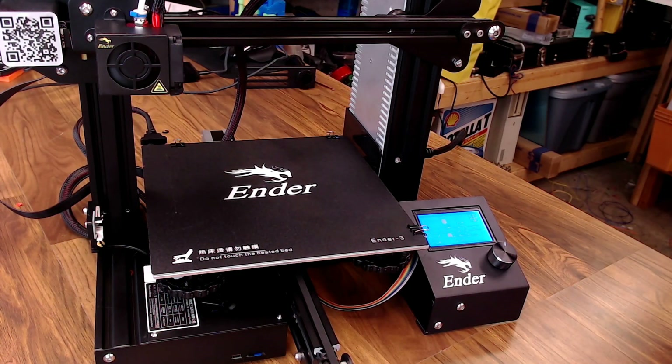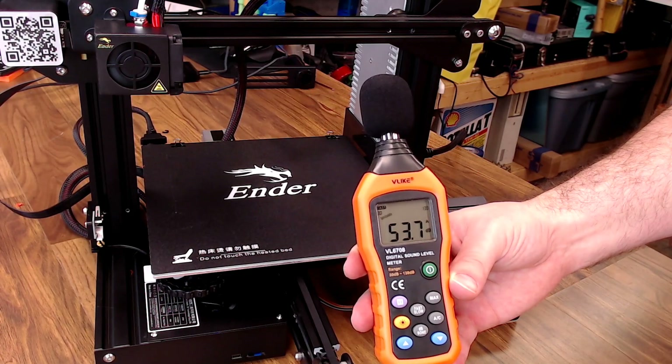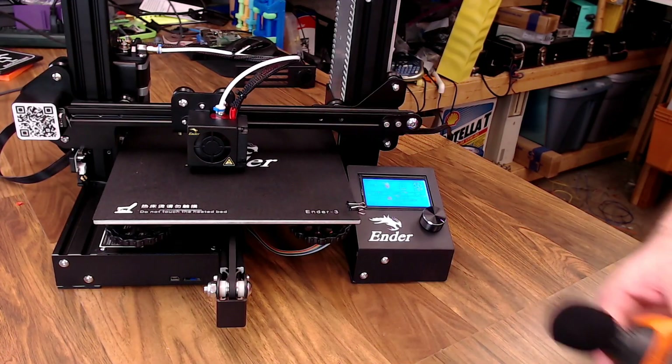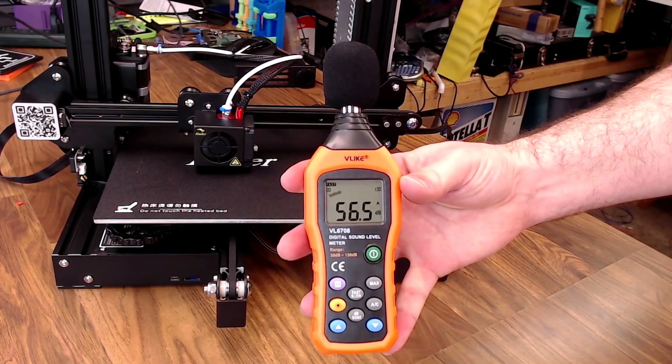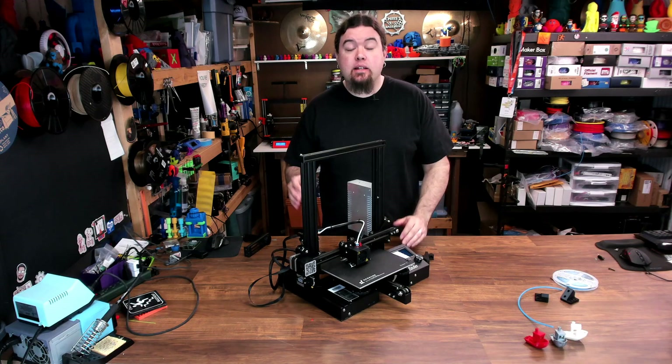And how about some quick noise level benchmarks. This is it not printing. And here it is printing with the part fan on. So we got some basic stats and it's good to see that Creality has made some updates to the kit along the way to make it even better.